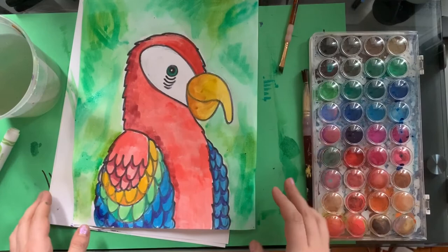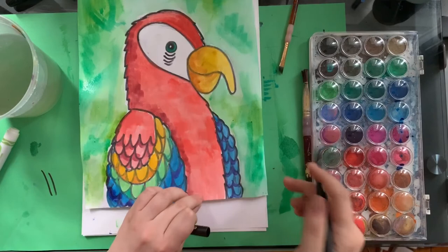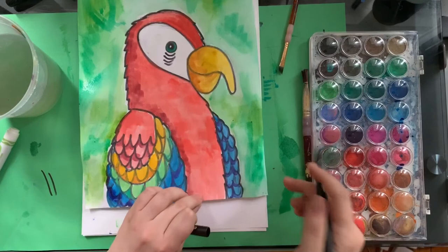And there you go — that is how to draw a macaw! I'm going to sign it. I would normally wait to sign it until it's dry, but because we're on a time crunch — 2020, exclamation point. Hope you had a good time. Don't forget to send them to me at htemple@schools.nyc.gov, or you can just Dojo them to me. Thanks so much. Hope you had a good time.